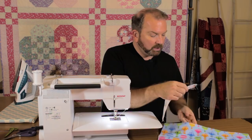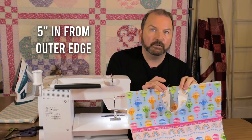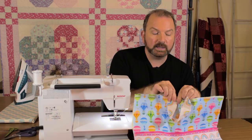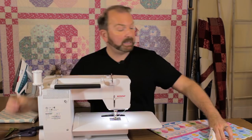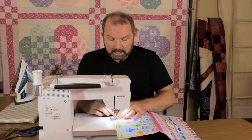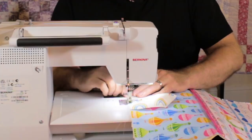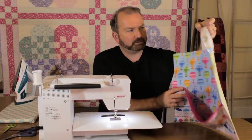Now I'll attach the handle to the cushion front. I'll line the raw edges up with the top of the cushion, positioning each end about five inches in from each outer edge. I'll pin them in place, then baste with a slightly longer stitch length, stitching across at less than a quarter inch. Remove the pins, clip threads, and check that you can get your hands through the handle.